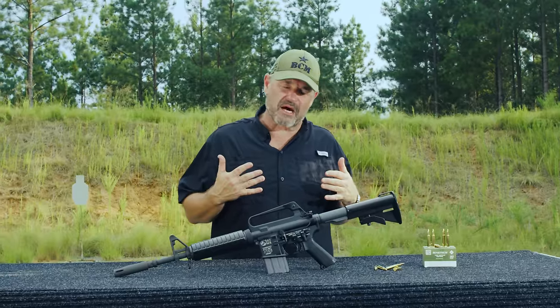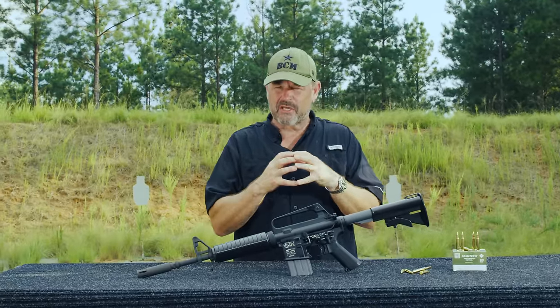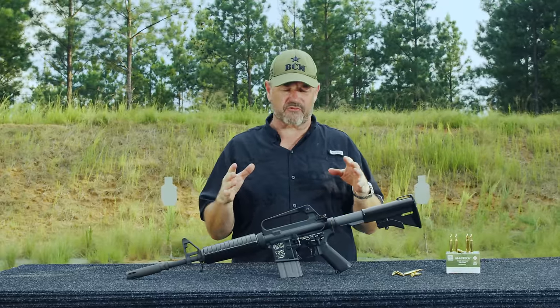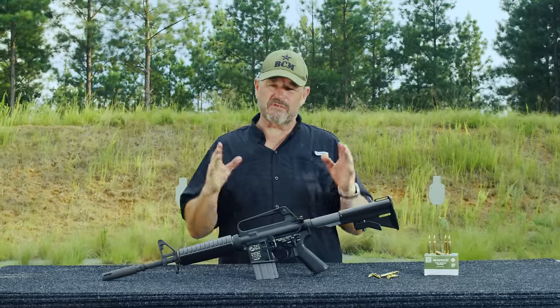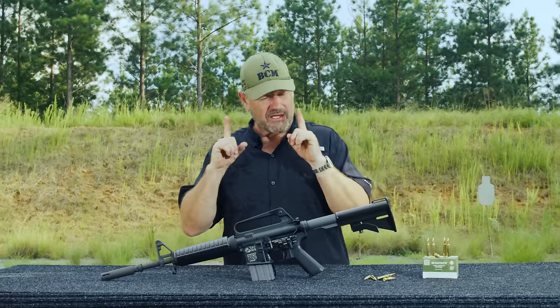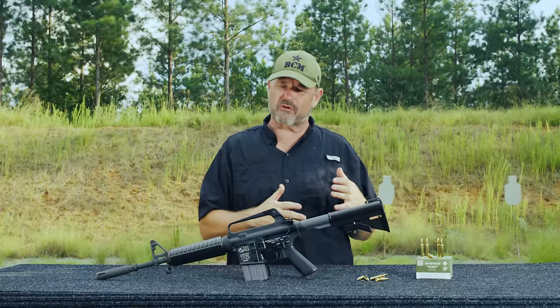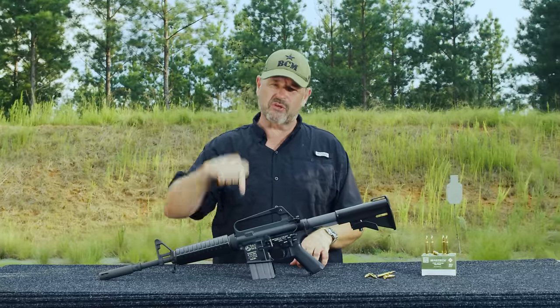Why do I have such a soft spot for it? The Son Tay Raid in many ways was the template for what Delta Force does today in terms of security and assault. The ground force leader in charge of the assault team, Dick Meadows, was a special operations legend. They have a statue of him on Fort Bragg — he was one of the founding members of Delta Force and you can see his influence and imprint on that unit to this day.